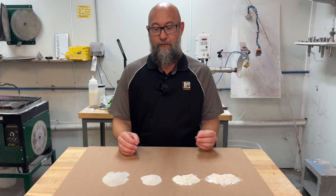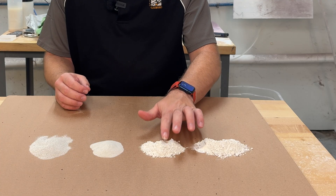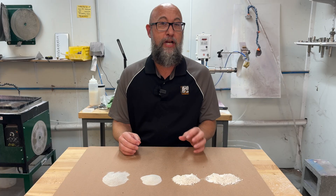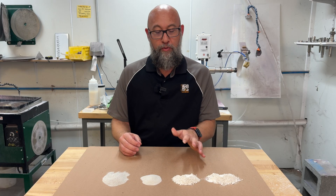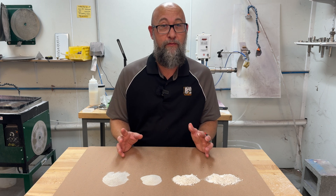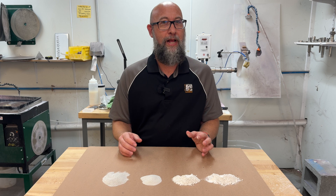When you talk about pumice, it can be graded in microns or grits, but that's a little misleading. If you look at something like this 2F pumice and this 4F pumice, these are both extremely fine pumice. They're both graded about the same area of what a 325 grit would be, but that's not really what's going to happen to your glass with this.